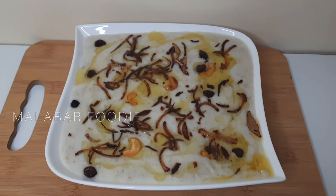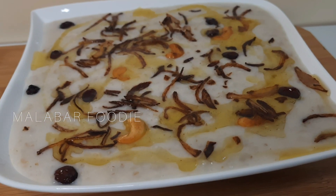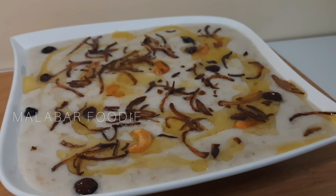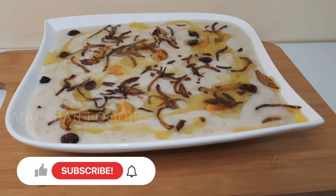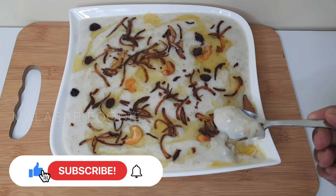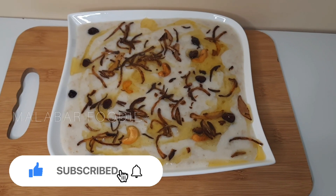Hello and welcome to my channel. This is a great recipe for my channel. Please subscribe to our channel.